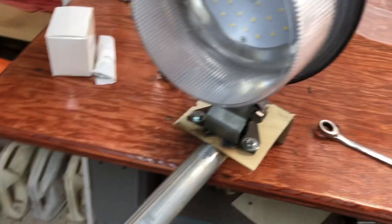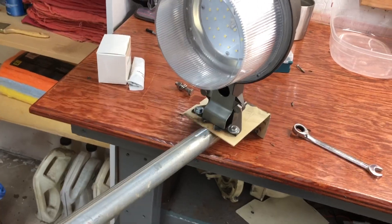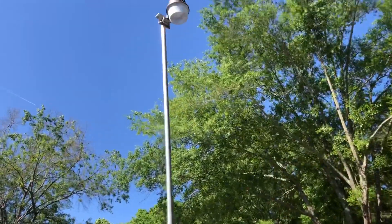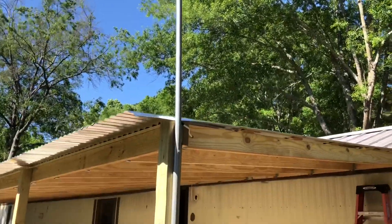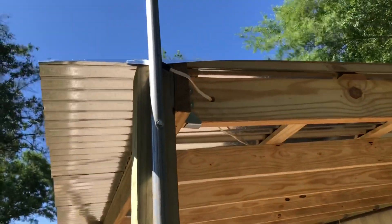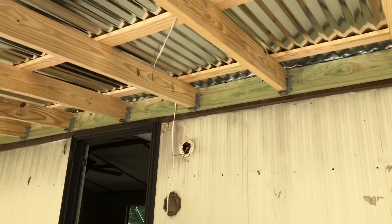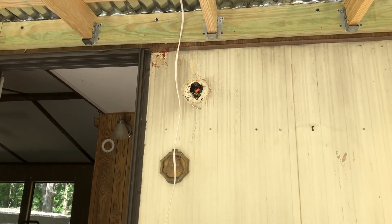Let me find a couple of lag bolts and go back to that carport and get up on the ladder and start mounting this. Let me get the sun behind me — all right, that's going to be nice and bright. That's where I've got the wire going in right there under here. I'm going to tie into that outlet right there.